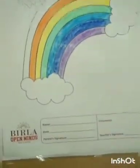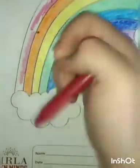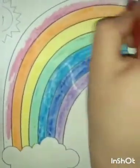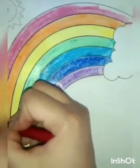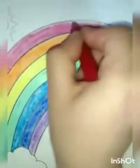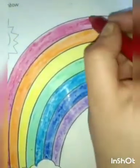Now the last band, which is the seventh band of the rainbow, and that is in red color. R stands for red, according to VIBGYOR. We have to color it in red. As I told you, rainbow consists of seven bands of colors. As you are looking in this picture, it has seven bands of colors. My dear students, you have to color it in this way.